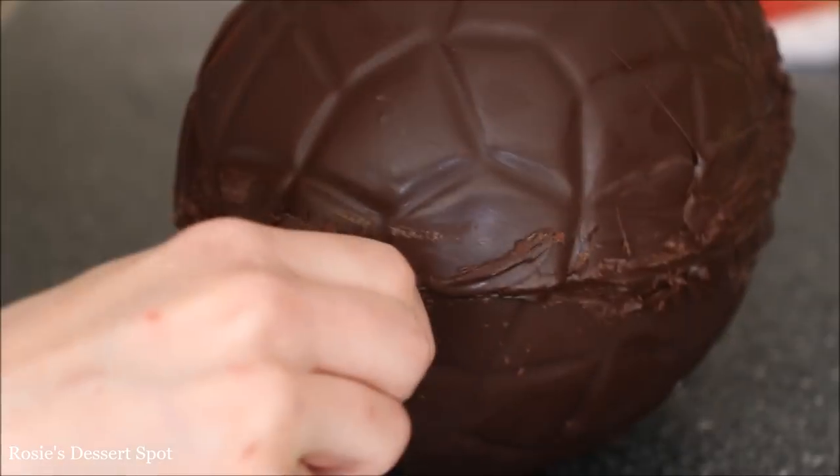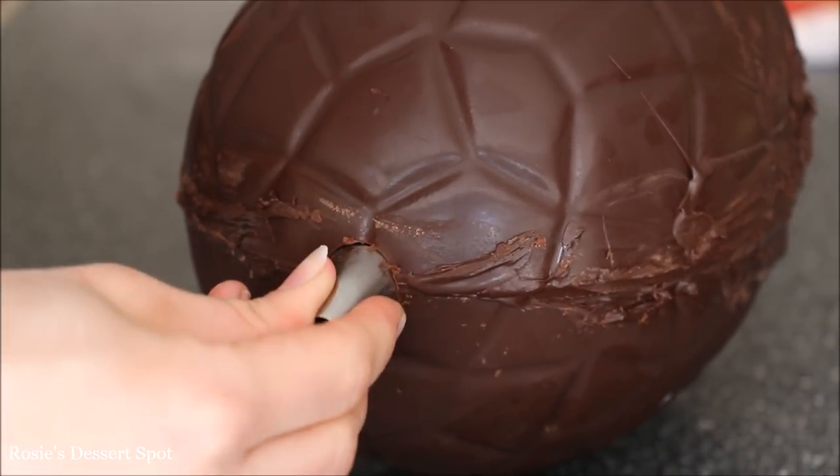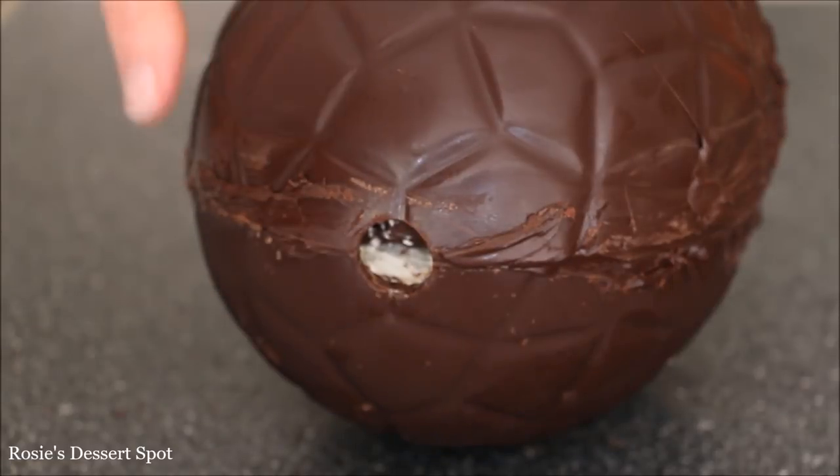With a round metal tip that I've run under some hot water, I'm creating a hole at the very bottom of the cake — this is where it's going to sit with the dowel inside the cake.